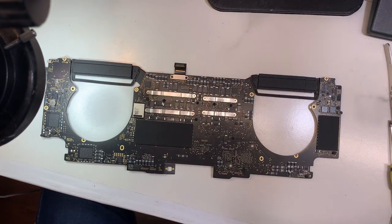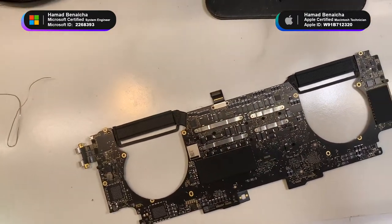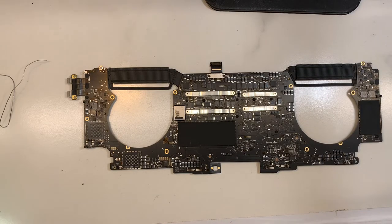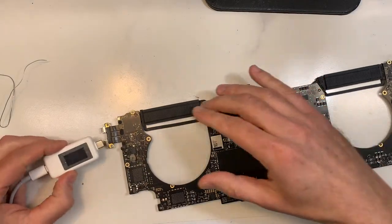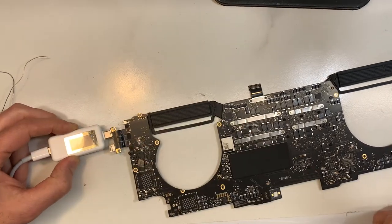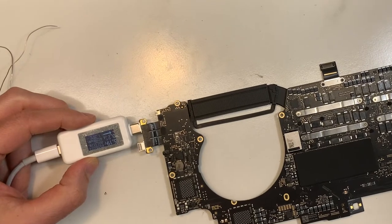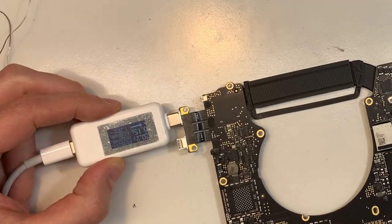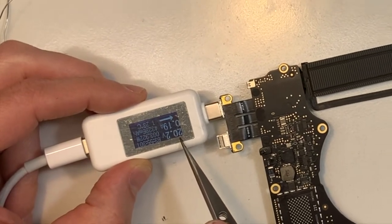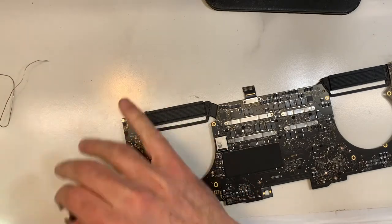Okay, so now let's try it again and put the camera up properly again. Let's bring the power, let's see if it turns on. Let's see if it turns on — I should get 20 volts. There you go, it's turning on! The MacBook is on. So now we're going to plug it back into the case and see if we see something on the screen.